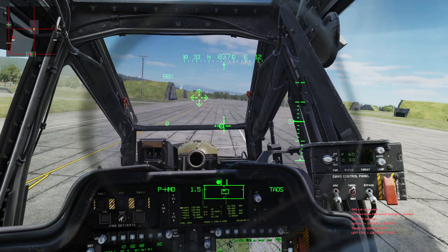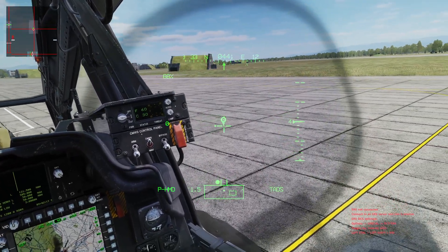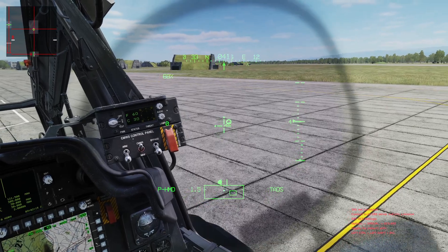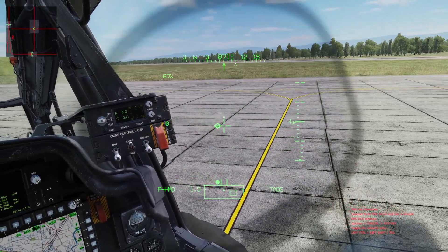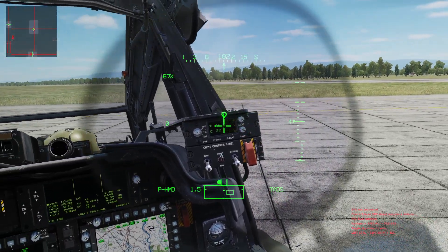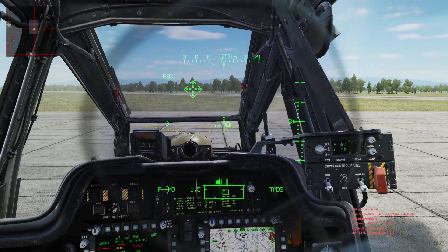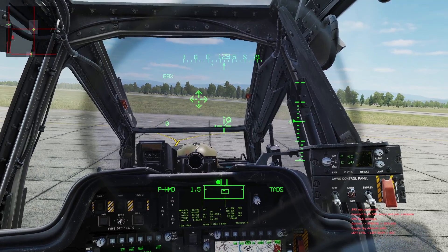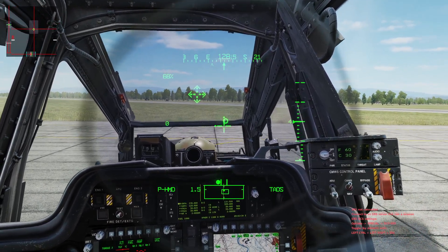Now the tail is clear to the left, nose will be turning to the right. Maintaining position with the cyclic, pedal in the direction of my turn to start the turn, counter pressure on the pedals to maintain that constant rate of turn, still maintaining that position with the cyclic. A little bit more pedal — coming on around. Once I get to my desired direction, opposite pedal to stop the turn, trim to update the heading reference, and maintain that position.